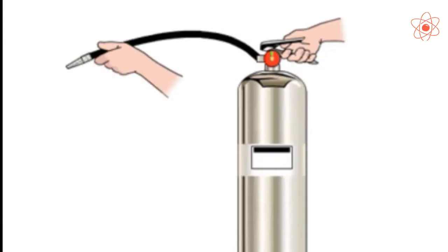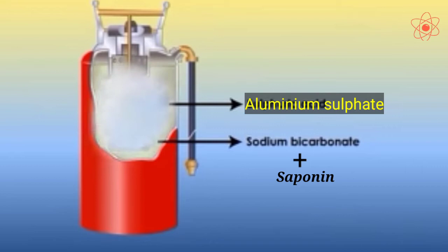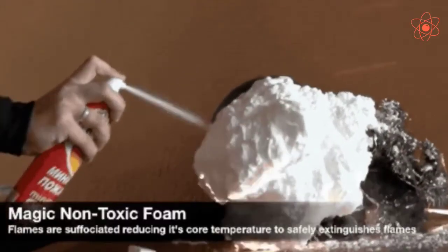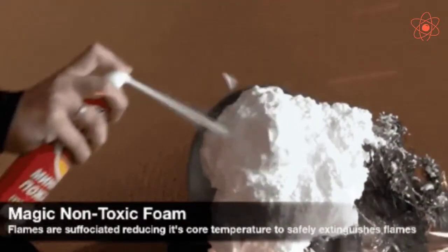When we strike the knob of the extinguisher against a hard surface, the glass bottle breaks and aluminium sulphate comes in contact with sodium bicarbonate and reacts with it to produce the foam of carbon dioxide. The foam of carbon dioxide comes out through the nozzle that is directed towards the fire.